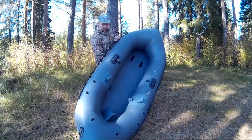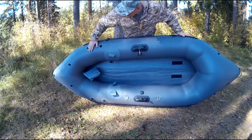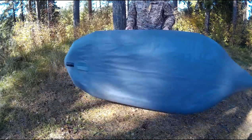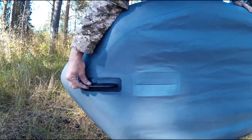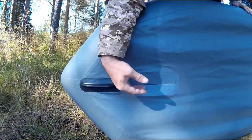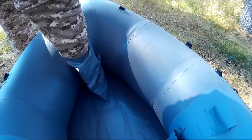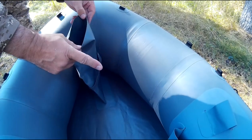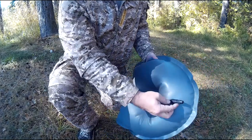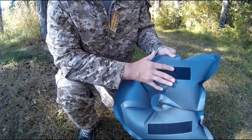Продолжаю детальный обзор Пакрафта «Танк» с его конструктивными особенностями. Обращаю внимание на наличие киля — курсового стабилизатора, расположённого в носовой части и отвечающего за курсовую устойчивость плавсредства. Рядом с килем есть герметичная прорезь для установки датчика любого типа эхолота — встроенный канал из ПВХ позволяет надёжно фиксировать датчик ко дну лодки. Универсальное надувное сидение «Подкова» оснащается специальными липучками в нижней части для фиксации с дном лодки.